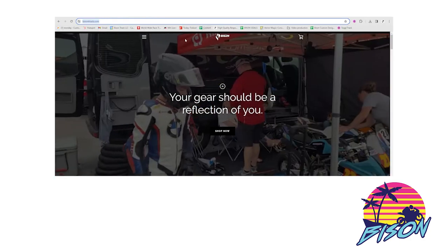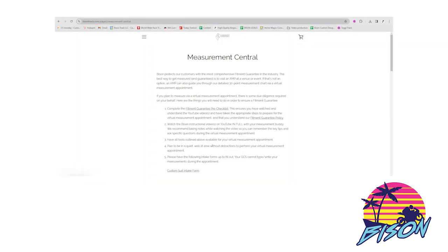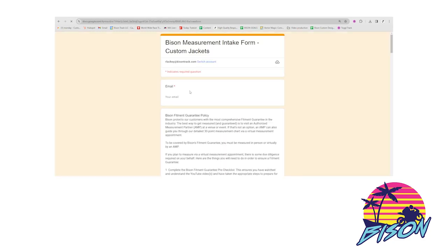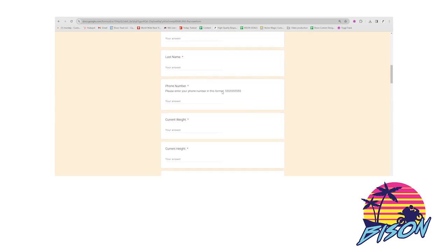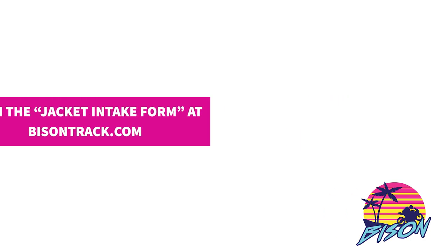The first thing I want you to do is go to our website BisonTrack.com. Open the menu at the top, click on Measurement Central, and about halfway down that page you're going to see the custom jacket intake form. When you open that link you'll be taken here. We're going to get some basic information from you, but this is where you're going to record your measurements step by step. At the end when you hit submit all these numbers come to us. No need to write anything down and email it to us. Very simple.